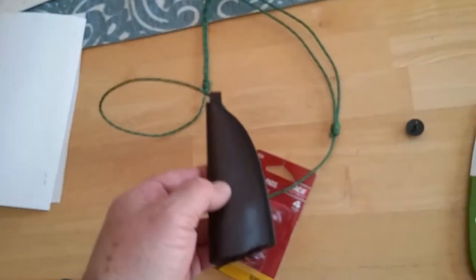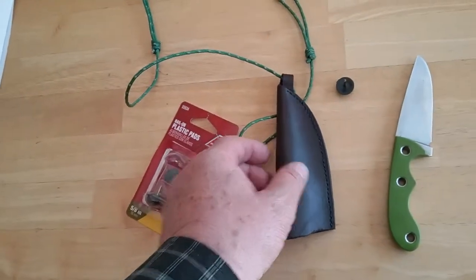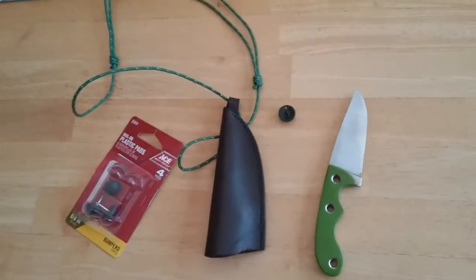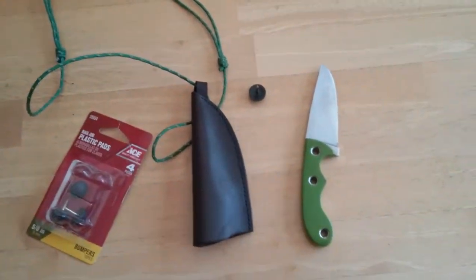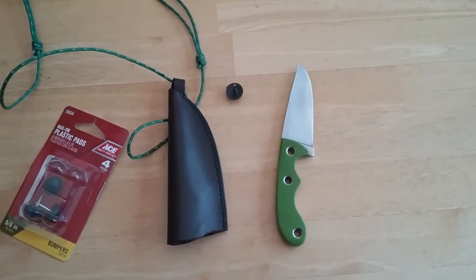It seems to retain the knife really well. I had it out for an overnight canoe trip on the Madison and had no issues with it. So I just wanted to show you that.